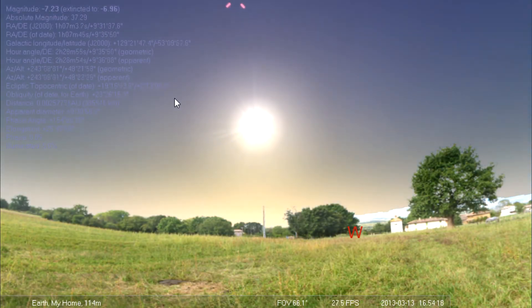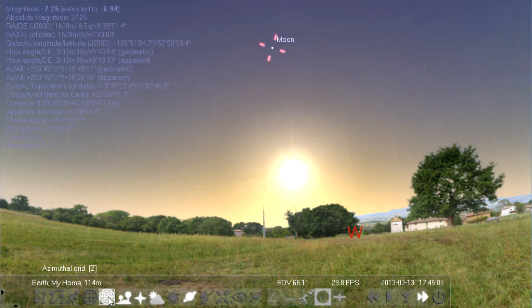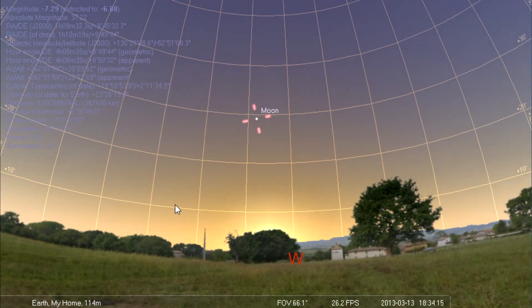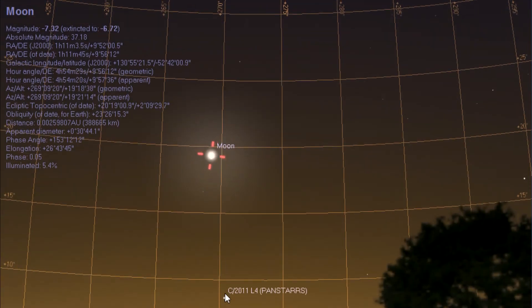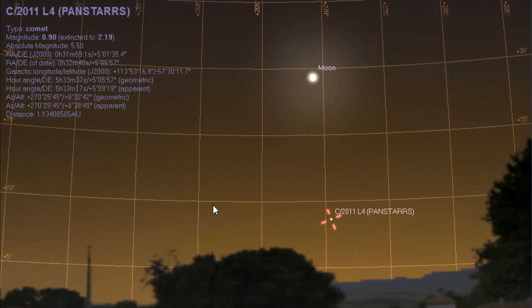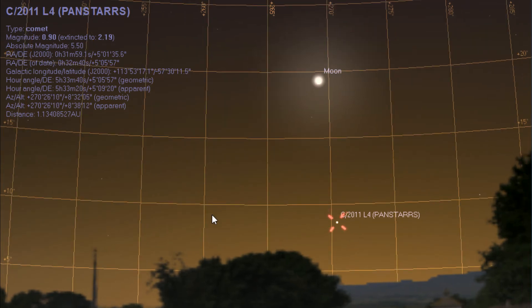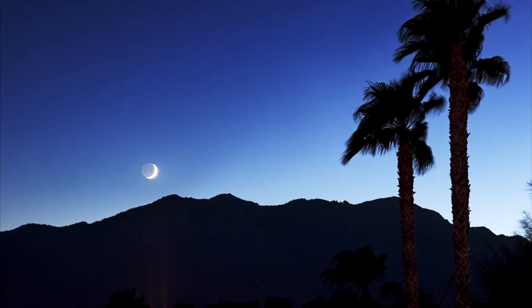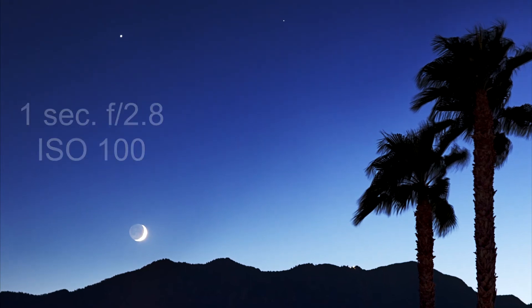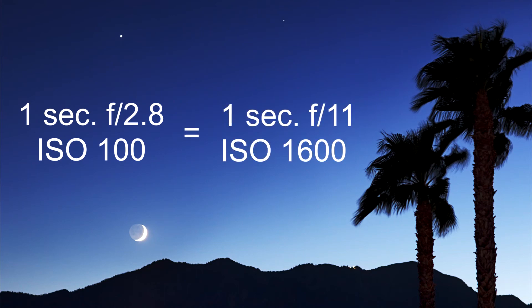The date I picked was the 13th of March, and I simulated that in Stellarium, figured out what the elevation would be, and decided that at about 6:25 in the evening I would have the optimal view. Mount San Jacinto blocks the view below about 8 degrees where I'm located, so I had to shoot it just before it went down. Getting the exposure required about one second — I knew that because last year I had taken a picture of the moon that came out perfect using my f/2.8 lens at ISO 100. The telescope is f/11, so I increased the ISO to 1600.